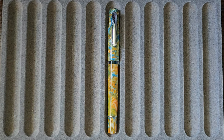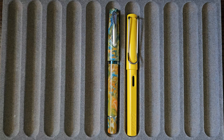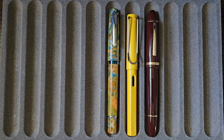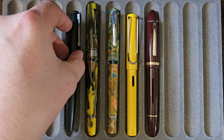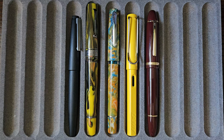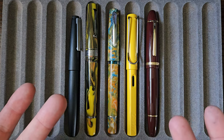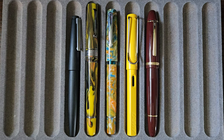Moving on to a bit of a size comparison. Here you have, in our world, the Schuylkill next to the Lamy Safari, the Jinhao X159, Leonardo Memento Zero Grande, and the Lamy 2000. It's on the larger size, certainly for length, and I'd say medium girth — go with that. It's a good size pen in the hand if you like semi-large pens, and a decent weight as well.